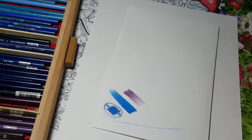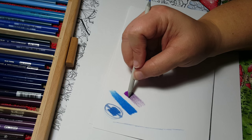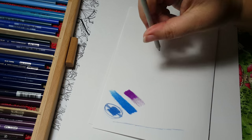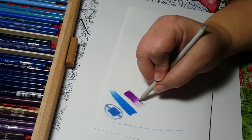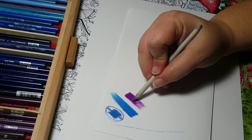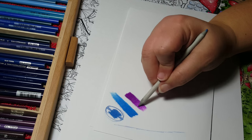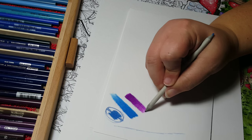Let's flip it over and do this purple — isn't that pretty? I love that color. Don't forget, if you like this video subscribe so you can get more of my videos. I am not an expert, I'm not an art teacher — I'm teaching you guys what I learn as I learn it.